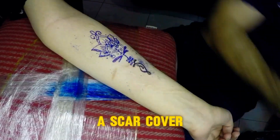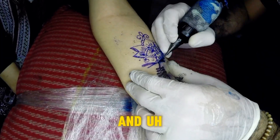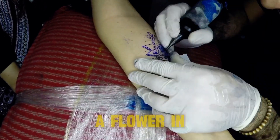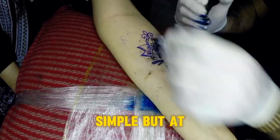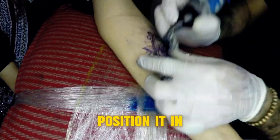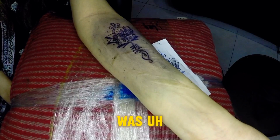Hello, today I did a scar cover on a person. I made a decorative tattoo which has a mandala and a flower in it. It looks pretty simple but in the end it covered the scars. We had to position it in a placement that was required to cover the scar area.